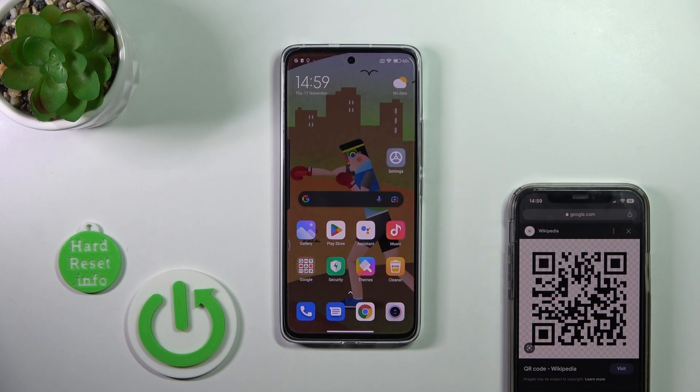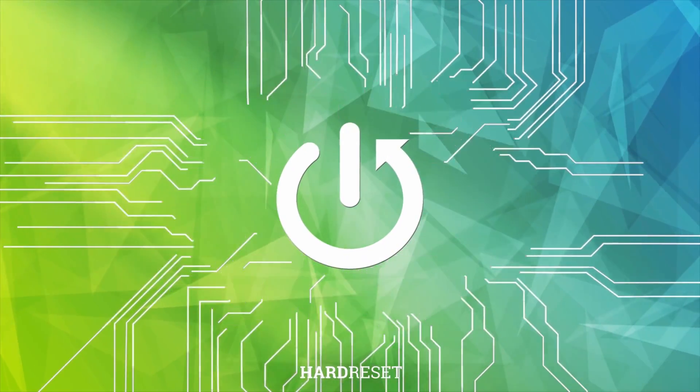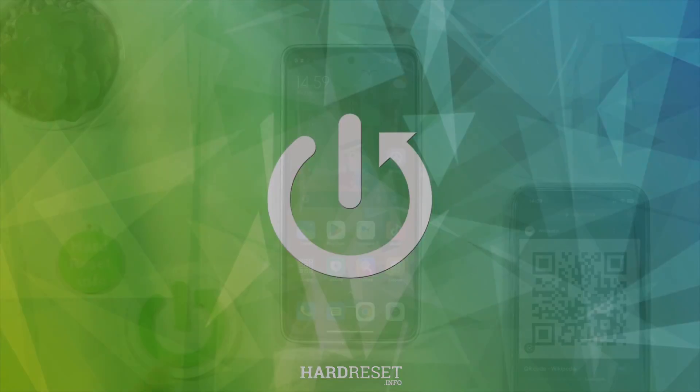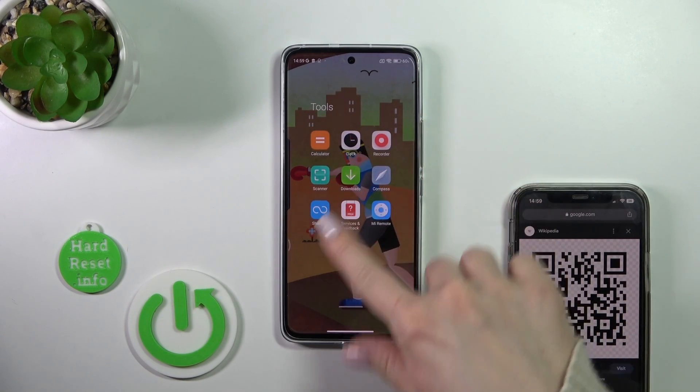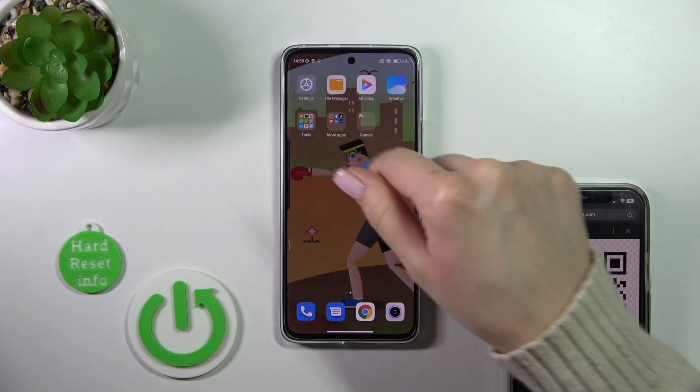Welcome to this guide on the Xiaomi 12 Lite, and I'll show you how to scan QR codes with your device. To scan QR codes on the Xiaomi 12 Lite, we should first find the Tools folder.